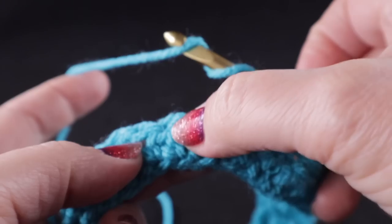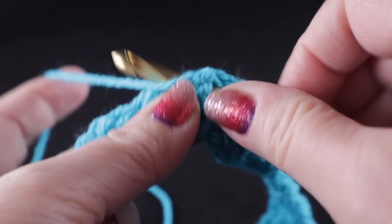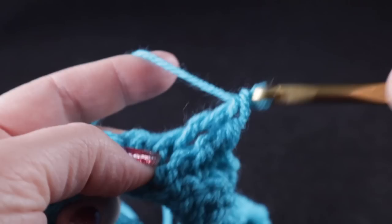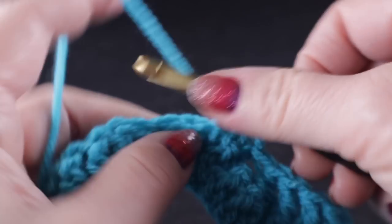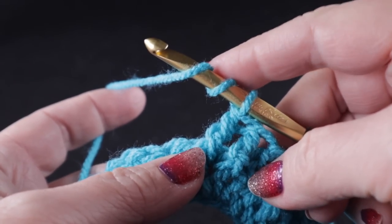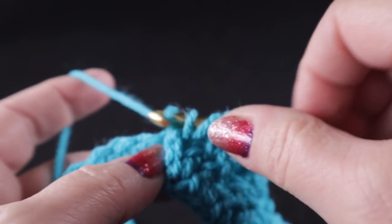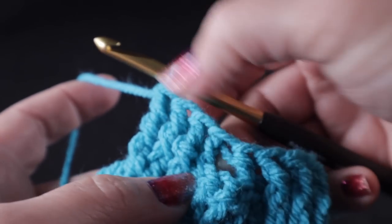Now we're going to work three front post trebles, one over each of the next stitches. We wrap our hook around that stitch just like we did for the front post doubles and complete the stitch. If you need additional stitch support on how to do post stitches, please check my home page and type in the search bar 'front post double crochets' or 'Celtic Aran stitches.' I have playlists for both right and left handers. We are making our third front post treble crochet.